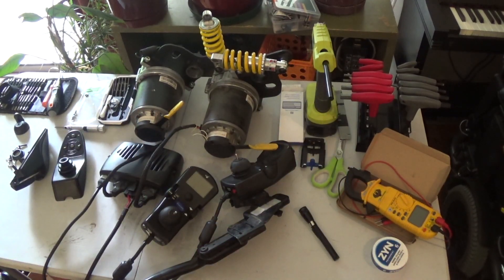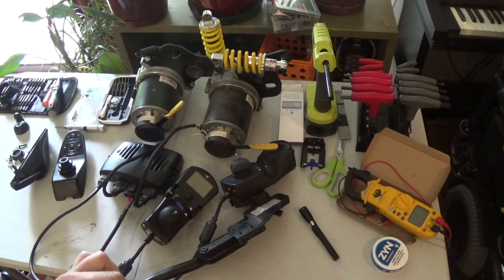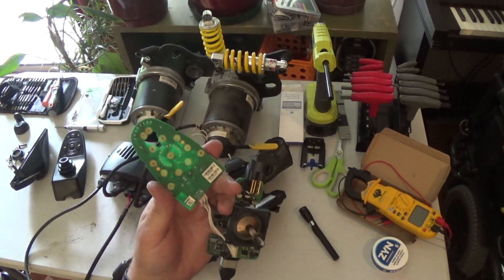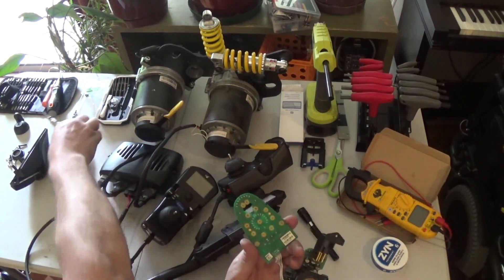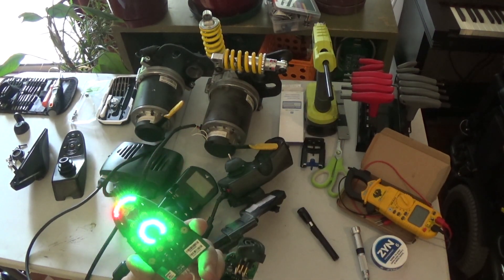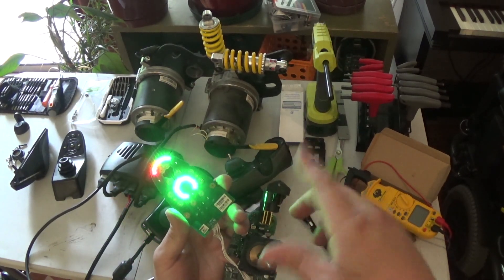We're going to plug this into the MK5 control module just to show that it does in fact work. Even though this isn't in the case, we can still power it up if we're careful. I'm going to use this screwdriver to turn it on. The thing is on now — we've got a couple of motors over here. You'll hear the brakes click off and it'll move.